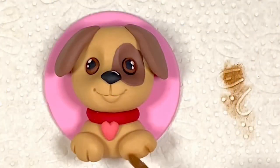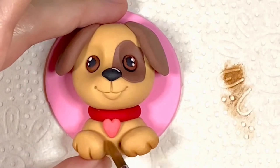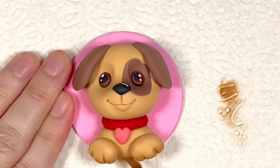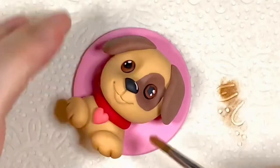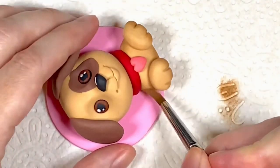Now I'm moving on to dusting. I'm using chestnut by Squires Kitchen dust colour and a fluffy paintbrush to go around the edge of the model — in between the toes, around the bottom of the feet, around the sides and underside of the body, around the edge of the head, underneath the ears, and a little bit underneath his chin and on the bridge of his nose on either side.